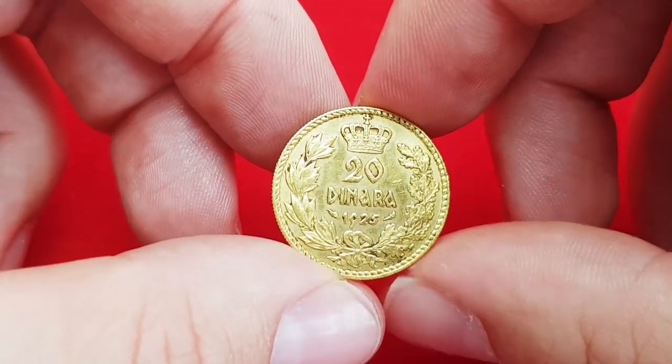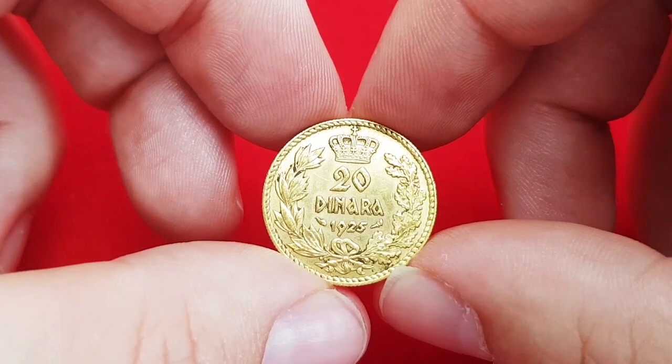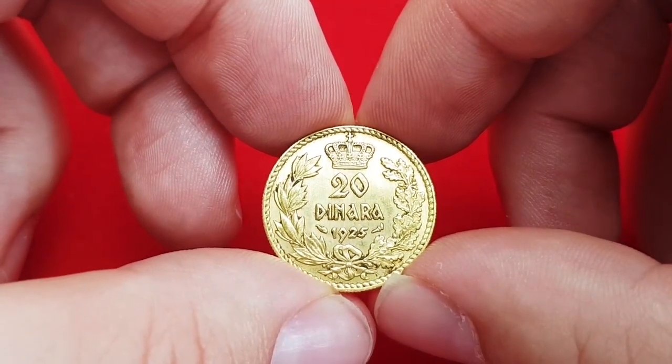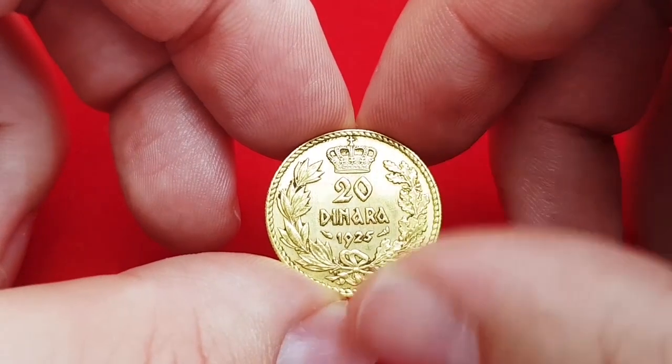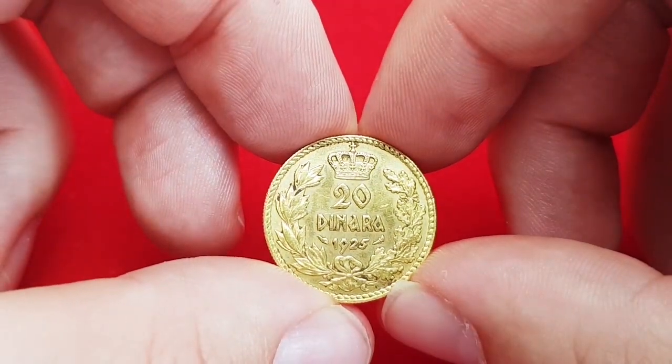Today I will present you one gold coin — it is a 20 dinara 1925 Yugoslavian coin. The coin composition is 90% gold and 10% copper, diameter is 21mm, and weight is 6.45 grams.